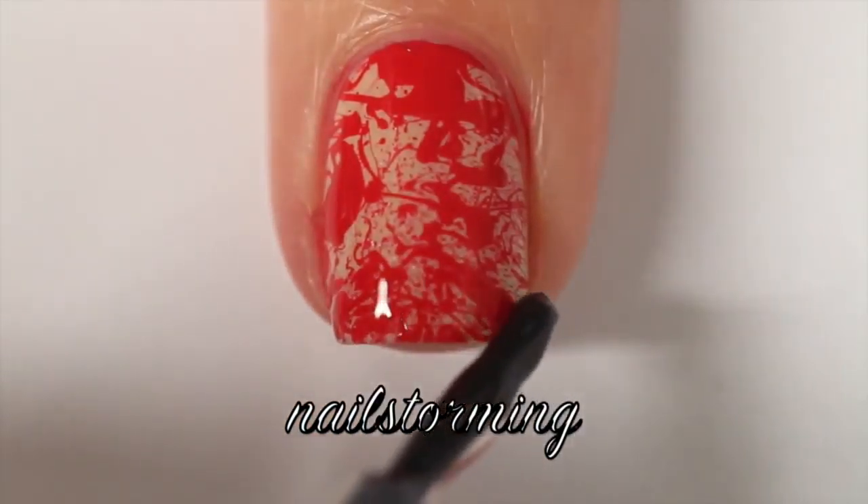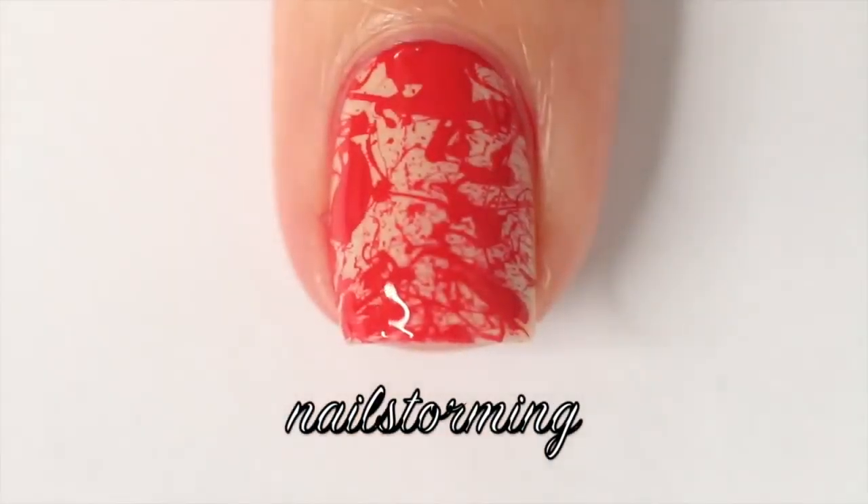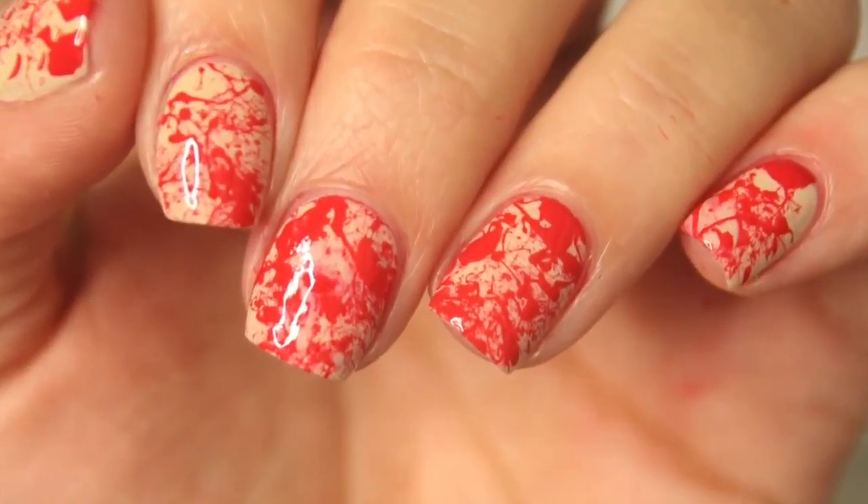I'm using HK Girl by Glisten and Glow. If you recreate this look, please tag Nail Storming Inspired on Instagram so I can see.